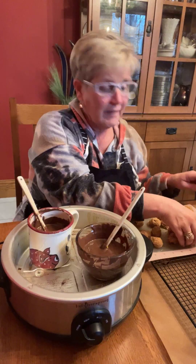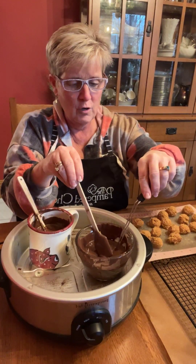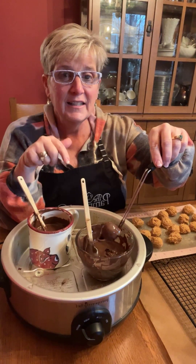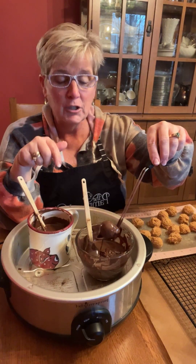Today I'm just doing a holiday favorite — I have peanut butter balls that I've already made and I'm just dipping them in chocolate. And the chocolate dipping is always kind of a pain. This is a great way to have your melted chocolate stay warm so you're not having to re-melt it or re-microwave it.